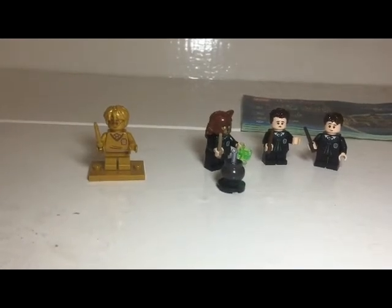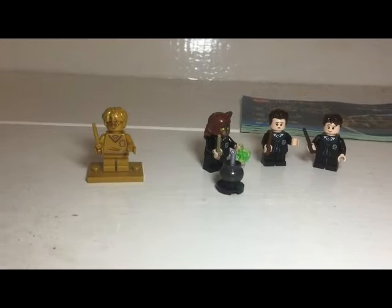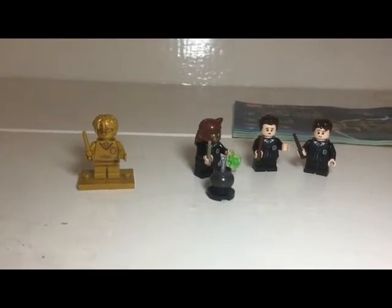Hey, BrickknightSquire here, and I'm reviewing the Polyjuice Potion girls bathroom Harry Potter Lego set.